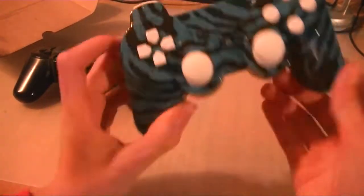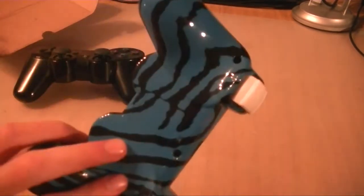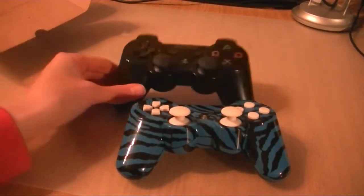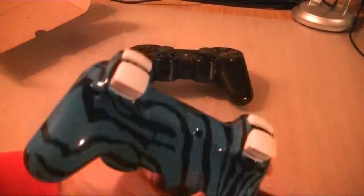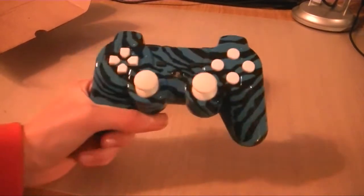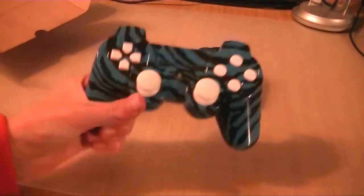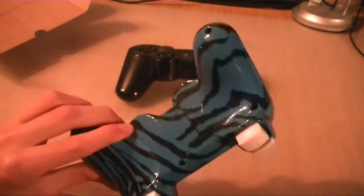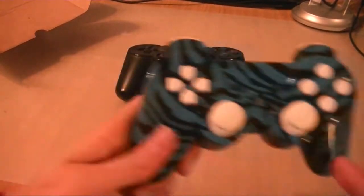The controller looks absolutely fantastic, and I'd highly recommend you go buy one of these because they really do look so much better than the default ones. And I'm going to miss it when I have to send this back — maybe I'll buy one, we'll see. But go check them out, guys. Even if you're not looking to buy one, go check out all the designs they have. They've got Xbox 360, they've got PS3, and just sort of custom painting — and you can do your own as well, you can customize your own controller.